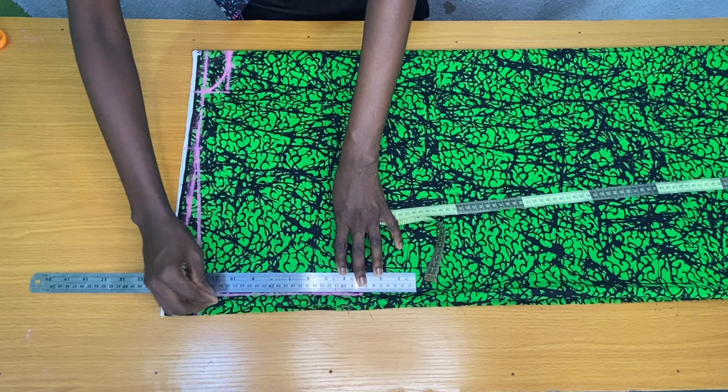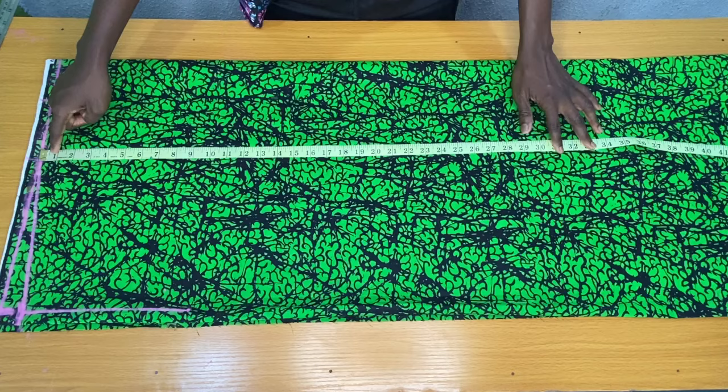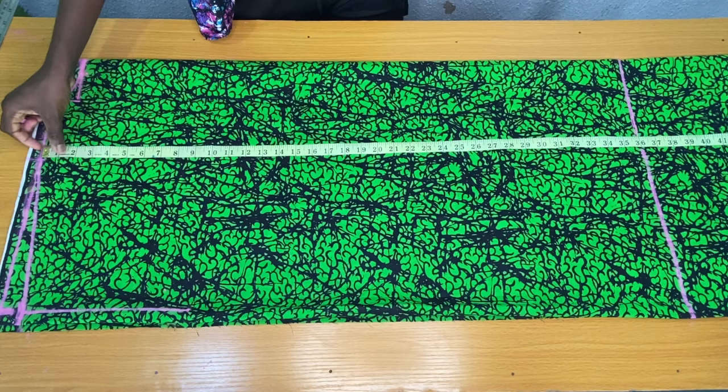The next step is to mark the desired length of your dress. I placed my tape on the shoulder line vertically. The desired length of my dress is 35 inches, so I added one inch seam allowance to the hem of the dress to make it 36 inches. If you want your dress to be longer, you can increase the length to your desired measurement.